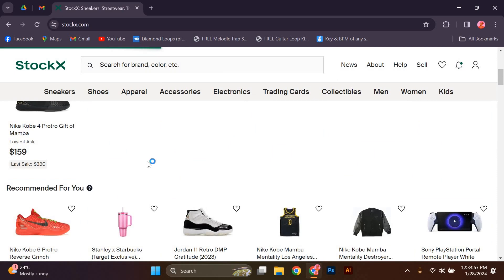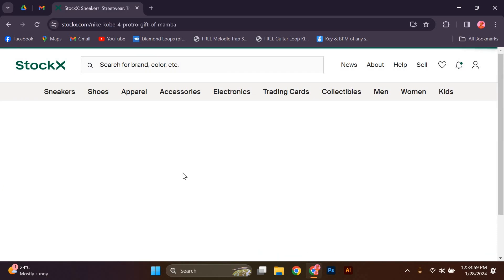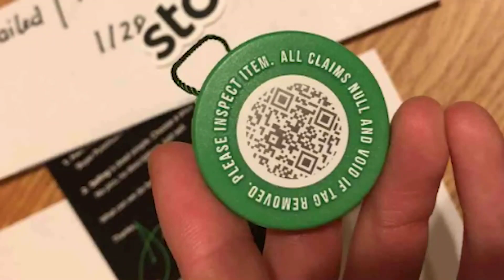Look for a product. Normally in StockX, after you buy a product, the product comes with a QR code and something looking like this.